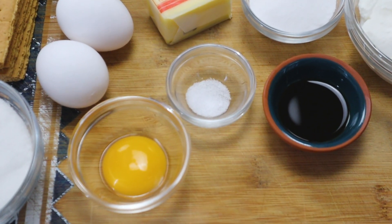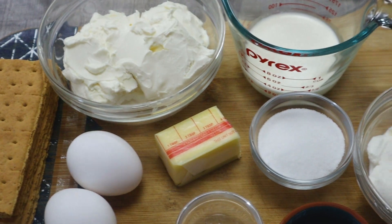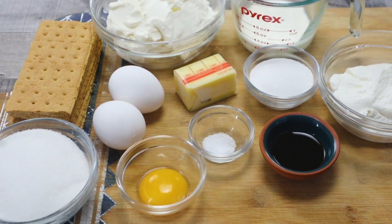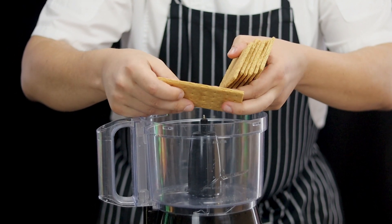Mini ricotta cheesecakes is a great recipe for you, your kids, your family and friends. They are very creamy, flavorful, and absolutely easy to make. Take 8 graham crackers and pulse them in a food processor until it transforms into fine crumbs.